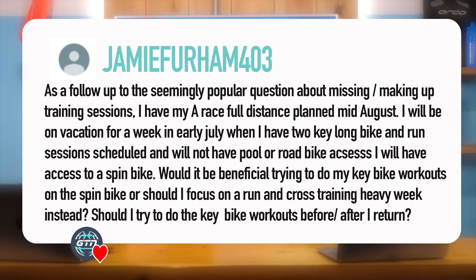As a follow-up to the ever-popular question about missing or making up training sessions: I have my A-race full distance planned in mid-August. I'll be on vacation for a week in early July when I have two key long bike and run sessions scheduled, and will not have pool or road bike access. I will have access to a spin bike. Would it be beneficial to do my key bike workouts on the spin bike while away, or should I focus on a run and cross-training heavy week instead? Should I try to do the key bike workouts before or after my return?